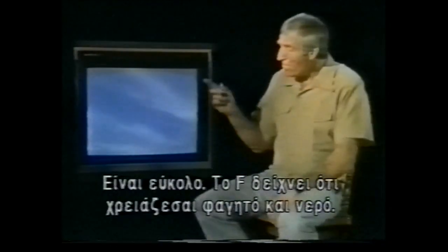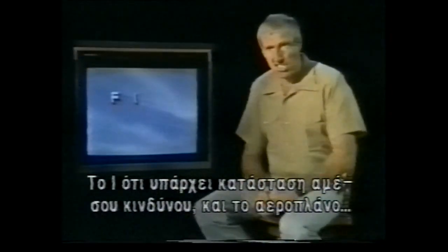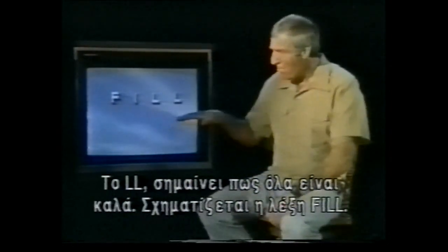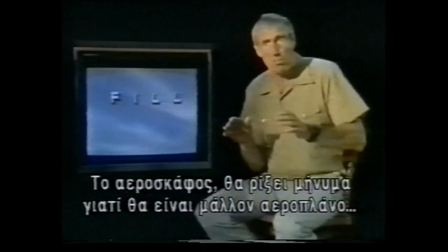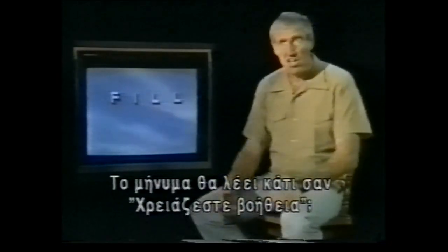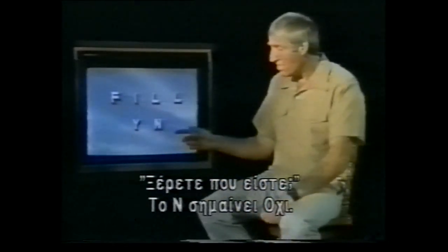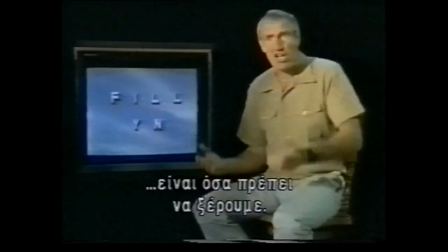What figures do we need to know? It's really easy. F means 'I require food and water.' Most important is one bar — 'I need immediate assistance' — and an aircraft will take a lot of risk to come down and see what's wrong. Two L's means 'all is well.' So we have FILL — it's easy to remember. The aircraft will drop a message. Initially it will be a fixed-wing aircraft — it can't land, so it drops a message asking 'Do you need assistance?' You say yes — affirmative. It drops another message: 'Do you know where you are?' Negative. So if we remember F, I, double L, Y, and N — affirmative and negative — that's all we need to know.